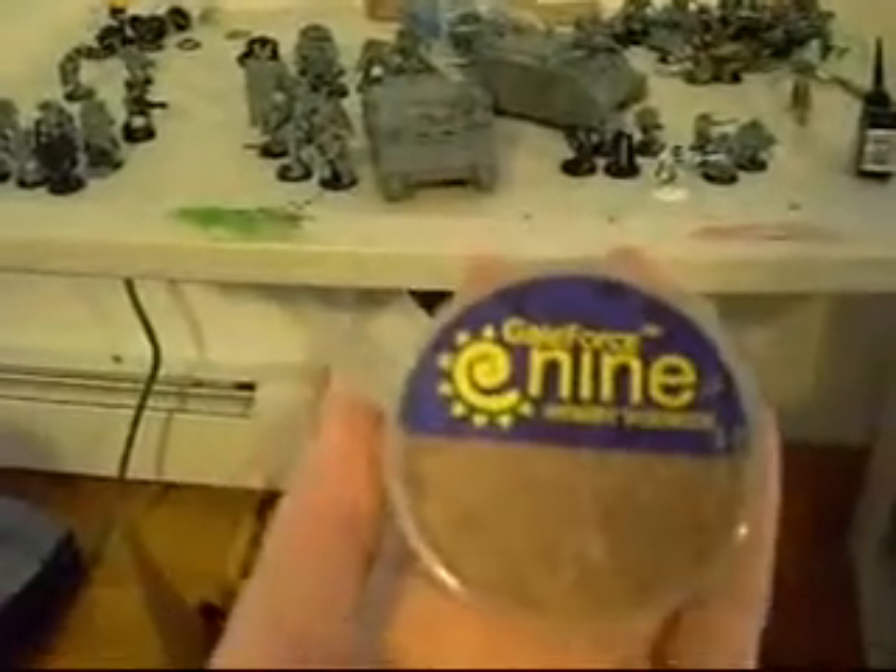The base is just some ground rubber. I thought I bought it from Games Workshop, but it's actually Gale Force 9. I didn't even know I had Gale Force 9 products — wow.